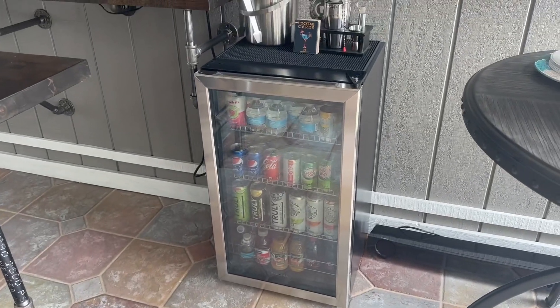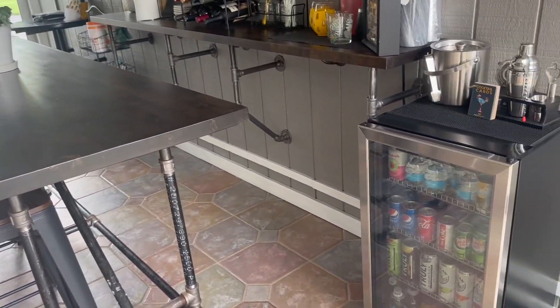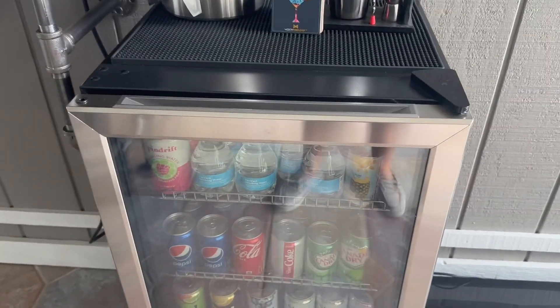This is the hOmeLabs beverage refrigerator and cooler. I just love this for our little patio room over here — it keeps all of our drinks within arm's reach, and it will fit 120 cans of soda or beer.